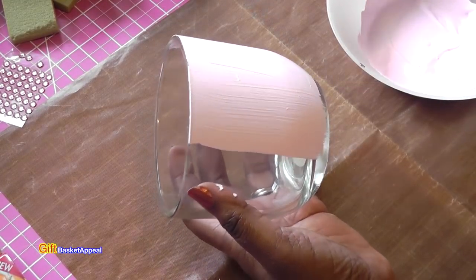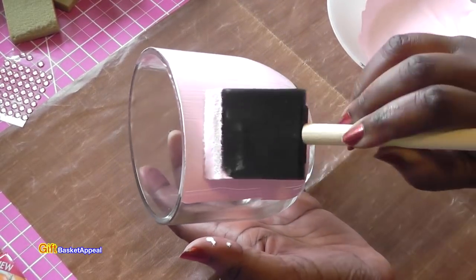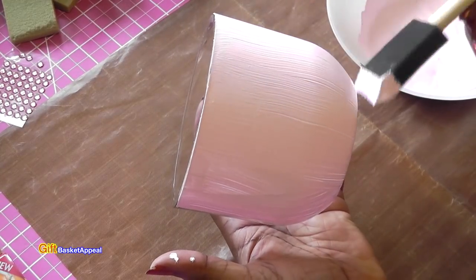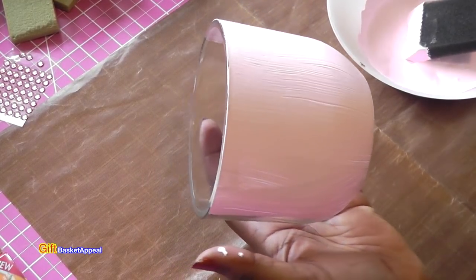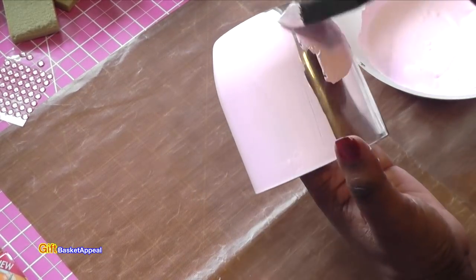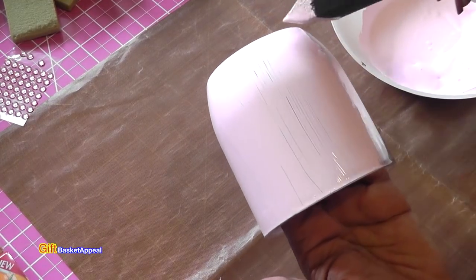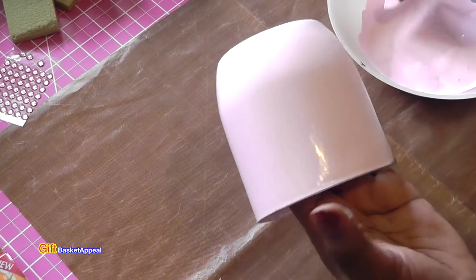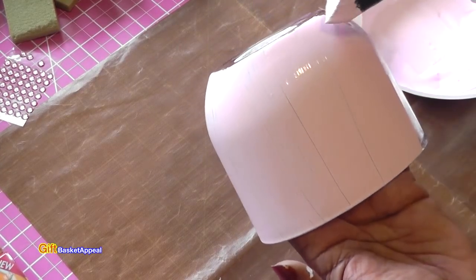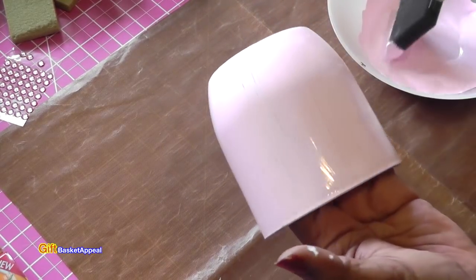So when I do projects like this I like to add two coats. I normally just go with plain white but for this I wanted to try out that pink — you always want to try something new. I'm liking this. I usually give it about 20 minutes to dry in between coats, and that first coat went on pretty good.